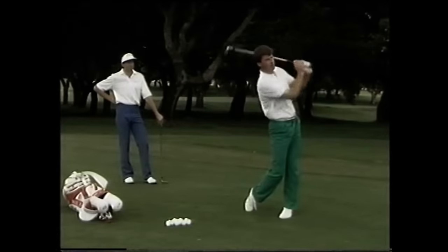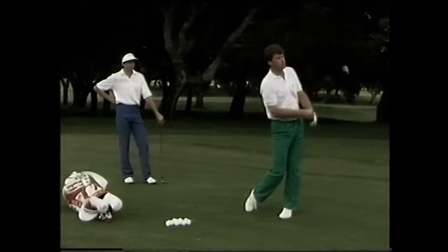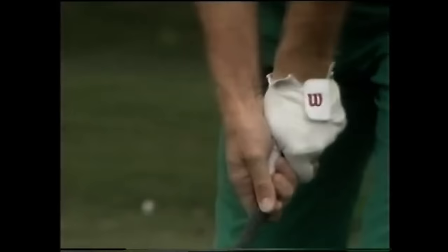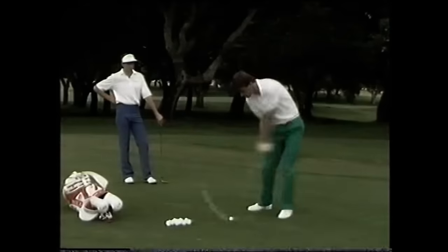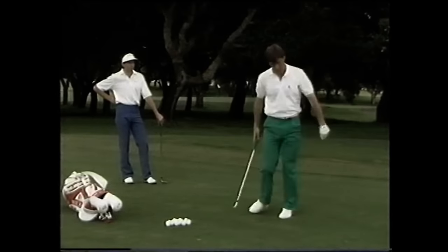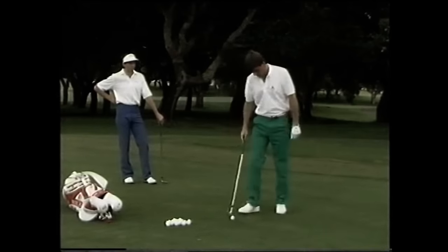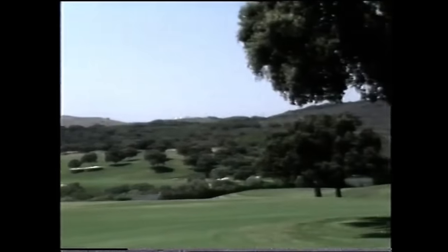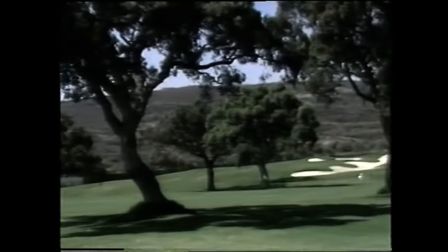Over the previous two years working with my coach, David Leadbetter, I had changed my swing completely in an effort to make myself a more consistent player. David and I spent many hours on the practice ground working on my swing. This program will enable you to learn our philosophy and see how we approach a round of golf. We traveled to southern Spain, to Valderrama, where we played the Volvo Masters, the last event on our European tour.